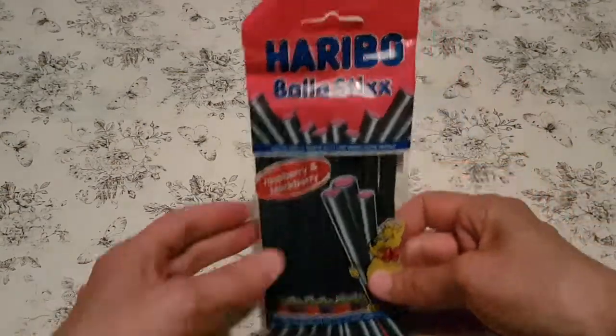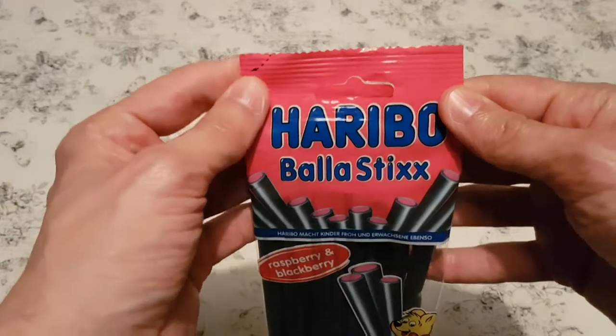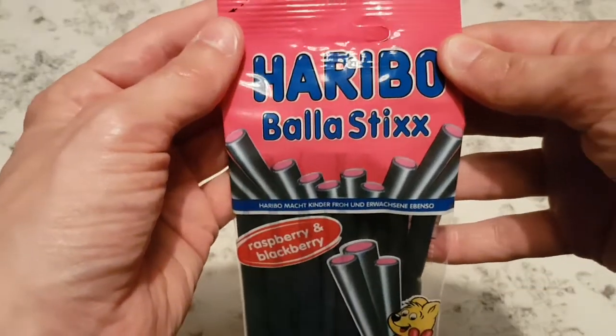Thanks for the throw. So before us are Haribo Baller Sticks. Baller? Would you say that's baller? Actually, that's baller. Baller Sticks, okay.